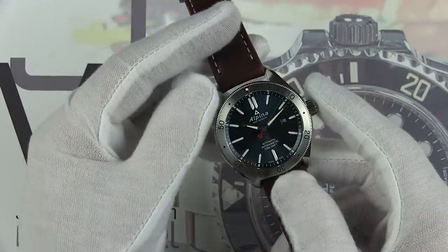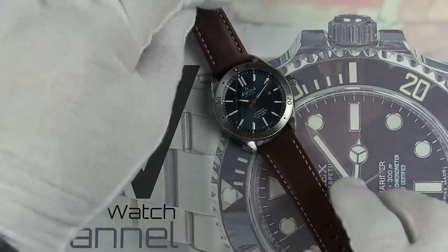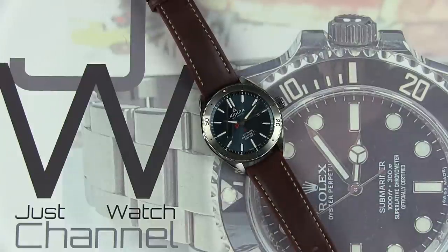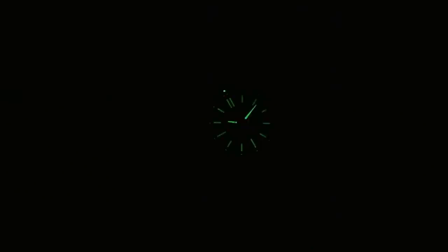The watch features what I believe is a Superluminova blend — let me turn off the lights so you can see. It is a very strong luminous material, and I suspect it is long-lasting. You can see all of the index markers, including at the date position, have luminous material, as does the bezel pip.